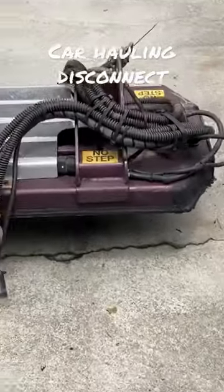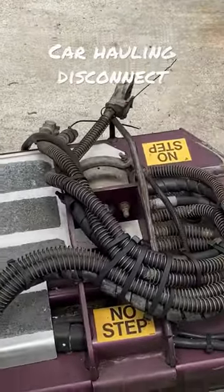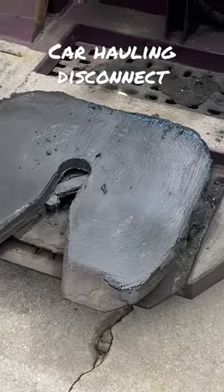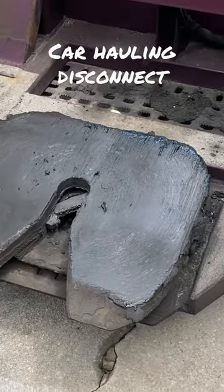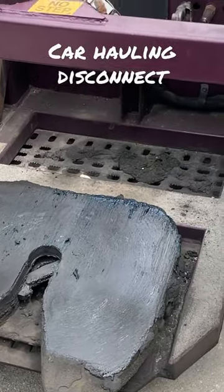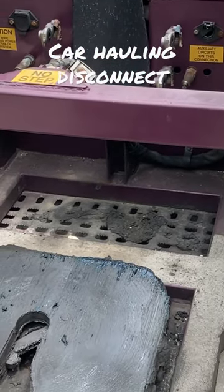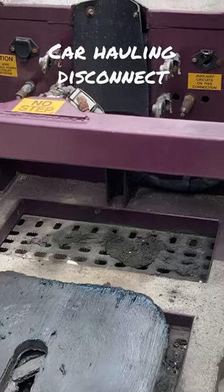The disconnection process is very, very simple. I know it looks difficult, especially to a rookie, but it's actually easier than the other trucks — the regular tractor and trailer — because with this, you don't have to let down any landing gear or let up any landing gear.